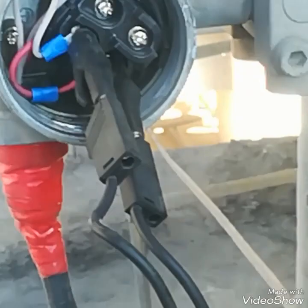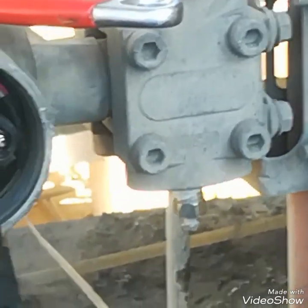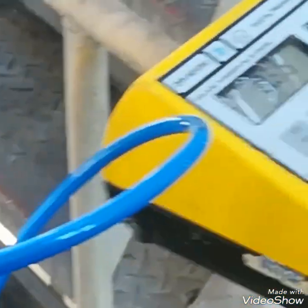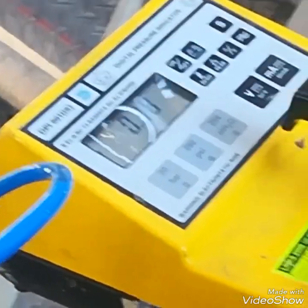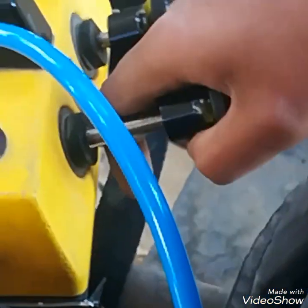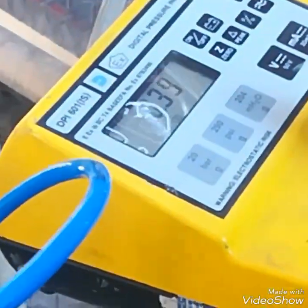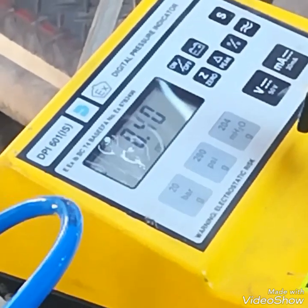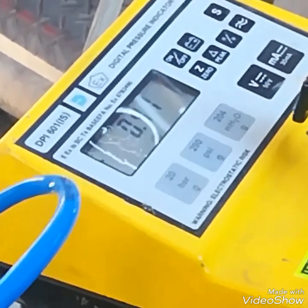No problem found. I have already checked — at 25 mbar it is giving 8 mA. So this transmitter is working very well. Thank you.